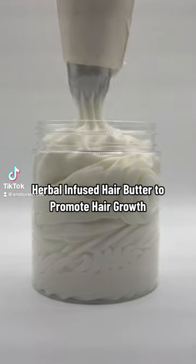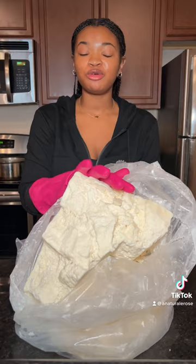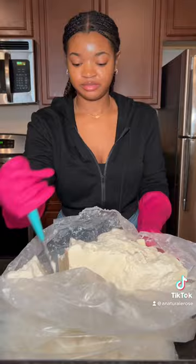Let's make a hair product that finally helped me grow my hair past my shoulders. We're going to start with this huge block of mango butter and cut it into chunks. It looks like this. We're going to drop these chunks into our bowl.